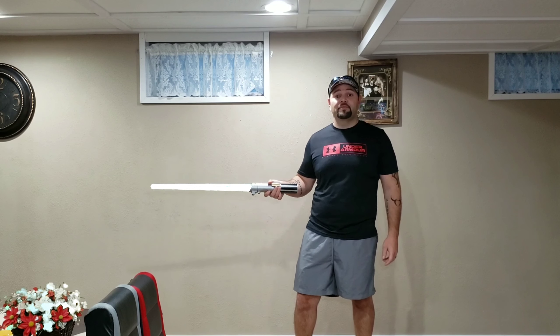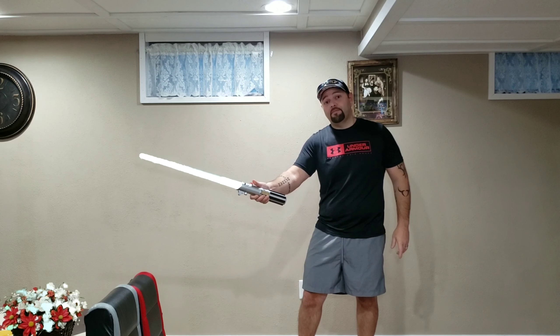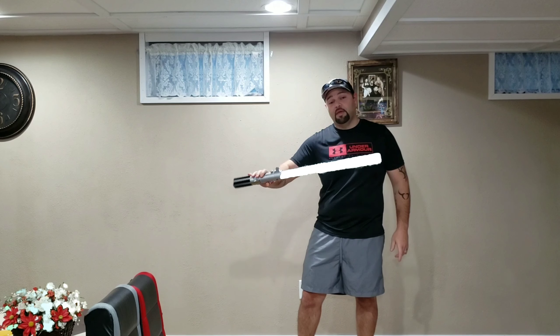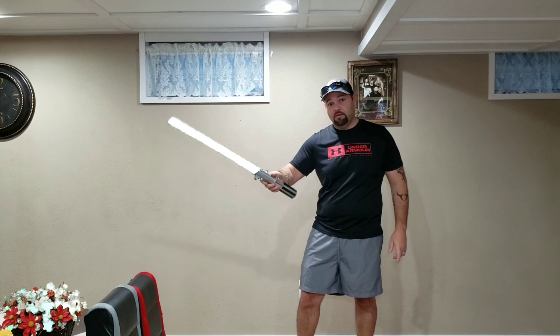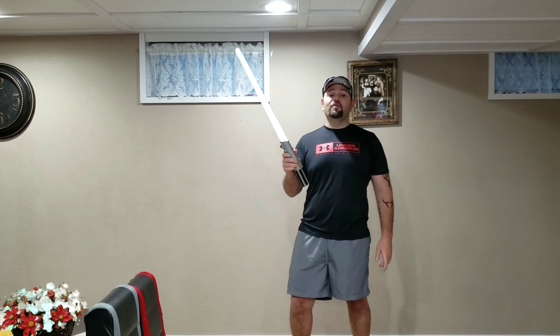And never mind my short shorts — I was going to go swimming today but I didn't, so don't judge. Let's do it one more time. What a nice cool white look to it. Very easy to do, very simple to do, and I'll show you how I do it right now.